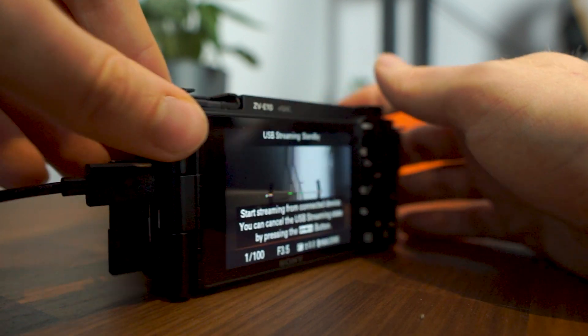Unfortunately, you have to press this button every time you want to use USB streaming. So if you've powered off the camera and then powered it on again, you will have to remove the USB cable, enable USB streaming, and then plug the cable back in again. I'm not sure why they've made this such a fiddly process, because you should just be able to leave the camera where it is, especially if you're using it primarily for live streaming and not moving it around.